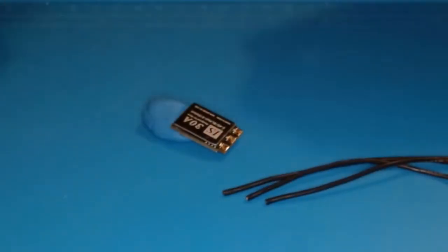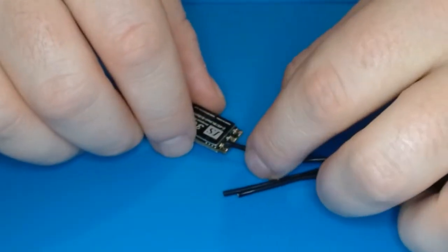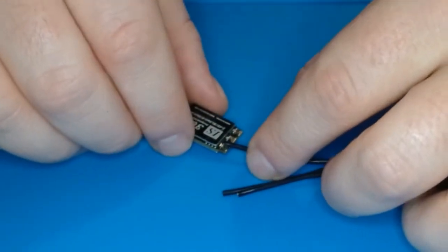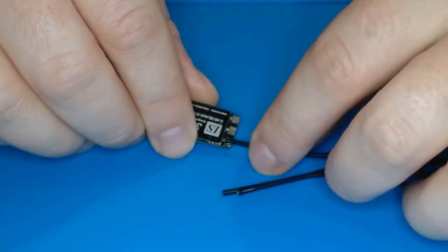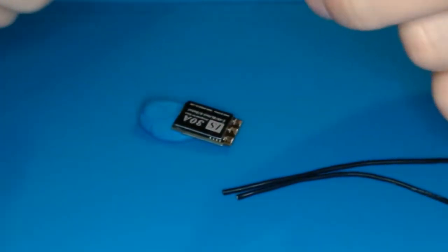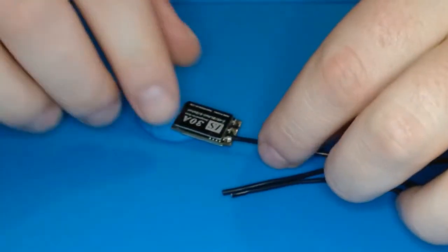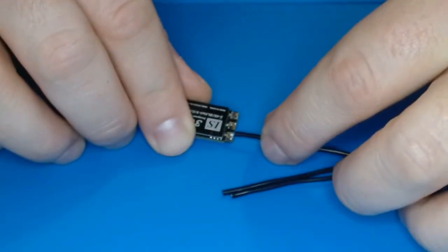The first thing we'll get started with is some 20 gauge motor wires onto these ESC pads. We want to expose some wire, but we don't want to expose more than can fit on that pad. You'll see I've exposed just enough to fit right on there — we don't want a bunch sticking off the end.